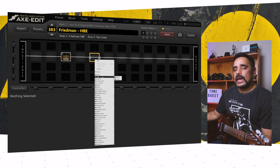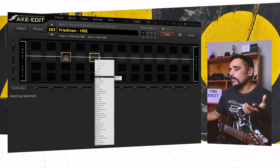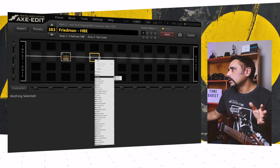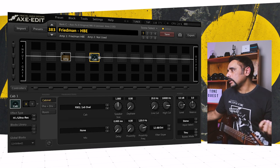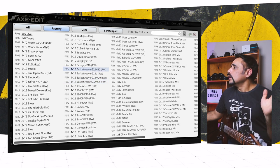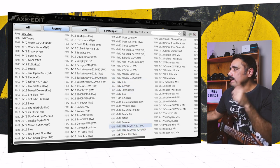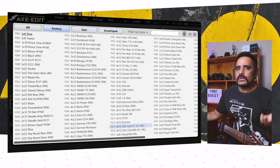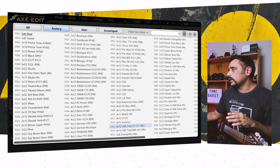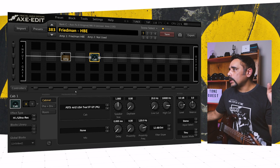For the cab, when you come to choose one for this particular amp, what works really well from my experience is if your cab has V30, G12H, or G12M speakers. I think V30 speakers work really, really well. You've got a lot of choices in the Axe FX2 stock presets — my presets are always stock. I'm going to choose this 4x12 standard rectifier cabinet with Celestion V30 speakers, already mic'd with SM57 and 121 mics. I'll keep everything at stock.